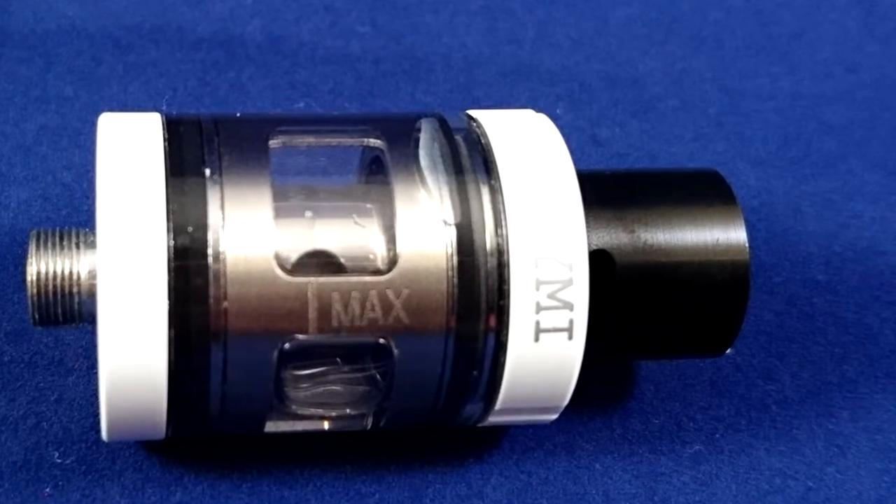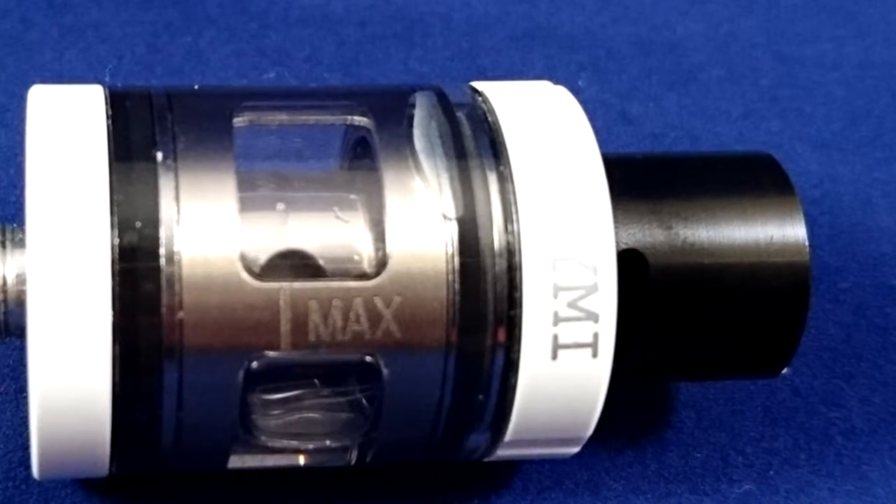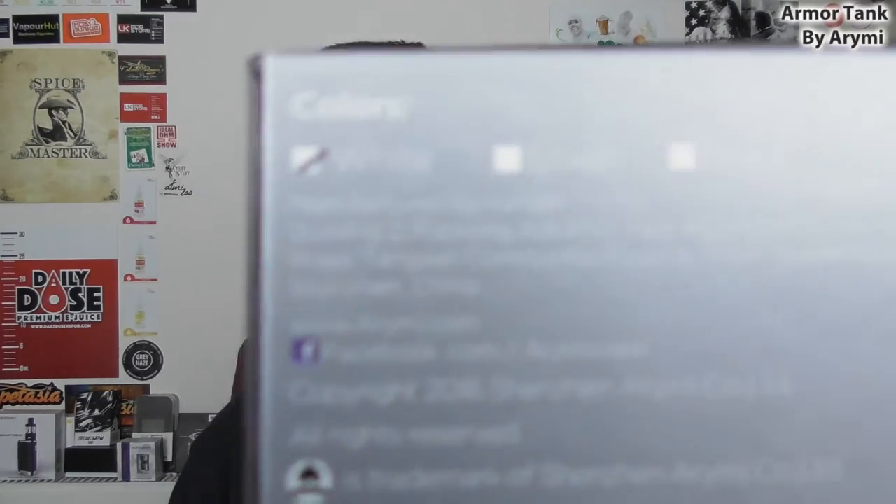The capacity is 1.9ml, making it TPD compliant. It has available a 0.5 ohm stainless steel coil and a 1.5 ohm nichrome coil, which is a mouth-to-lung coil. Now another factor: the ARYMI guys are actually the Kanger guys — ARYMI is owned or in some way run by Kanger. It literally says on the box, manufactured by Kanger. So this is their new budget line; this whole Army range is going to be their budget line. They've made a super affordable tank — you can get this in the UK for £14, and I think it's $16 in America.